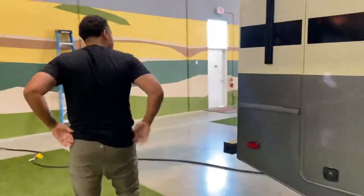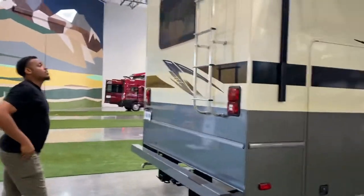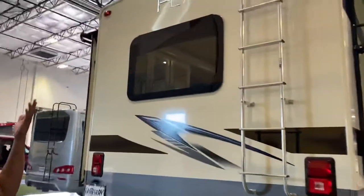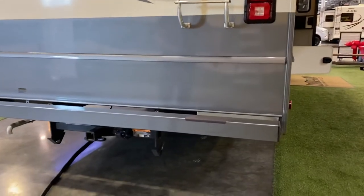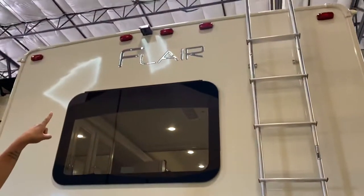You do have a ladder in the back — the suggested weight limit is 255 pounds. We suggest going on top once a month to check the seals and caulking, make sure nothing's blocking anything or leaking.